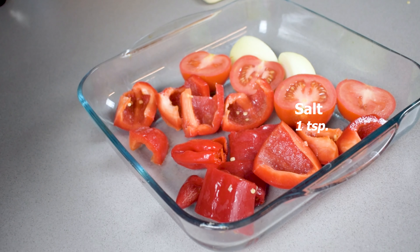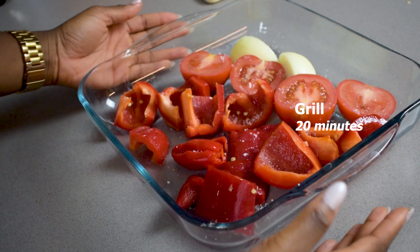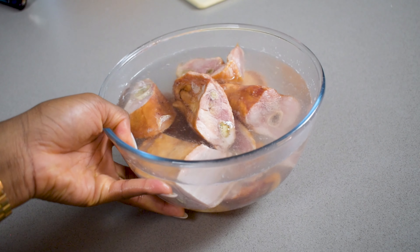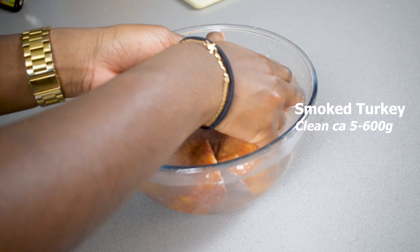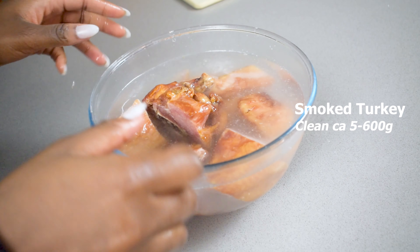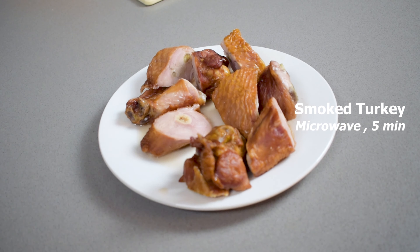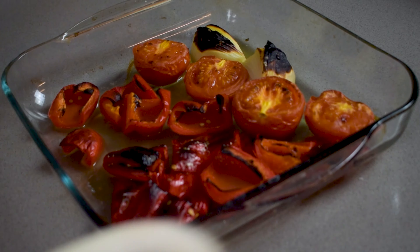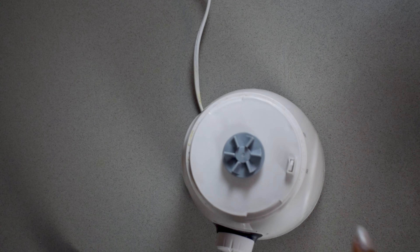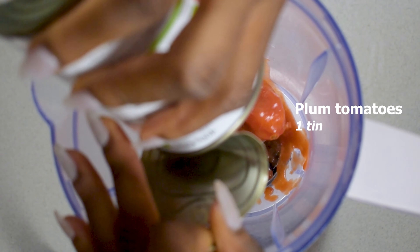Spritz it with some spray oil, add a little bit of salt, and then grill this for about 20 minutes. I've got some smoked turkey that you can pick up from your local African Caribbean food market — I'm just going to wash it and then cook it up in the microwave, though you can also cook it in the grill. This is what your vegetables should look like after grilling — nice and blackened.